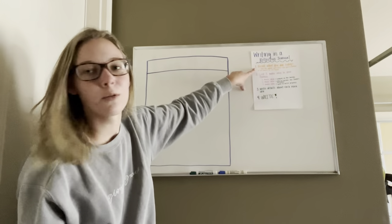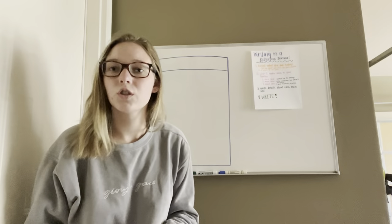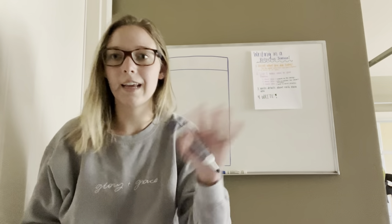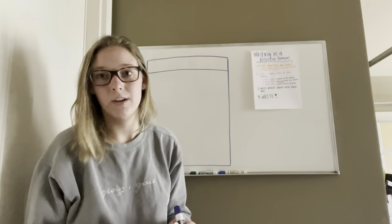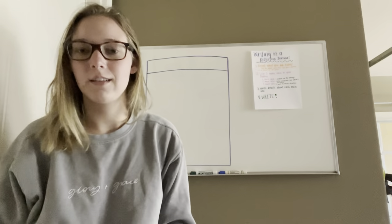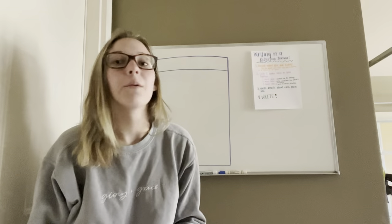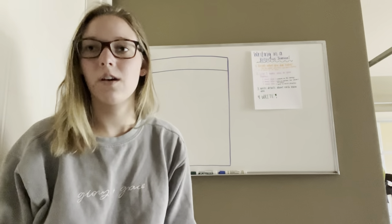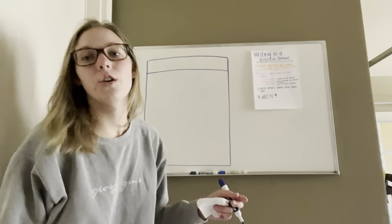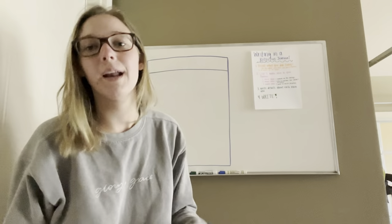In orange it says number one is recall what you did today. So when trying to tell your adult what you did today, you're just going to kind of give a summary or a story of what you have done so far, from the time that you woke up until the time that you are now doing your journal. I would say do your journal at night or right after dinner, just so you have had enough of the day where things have happened that you can write about.